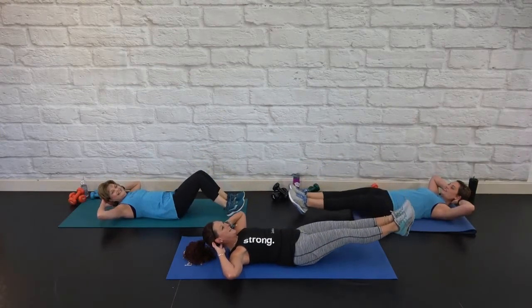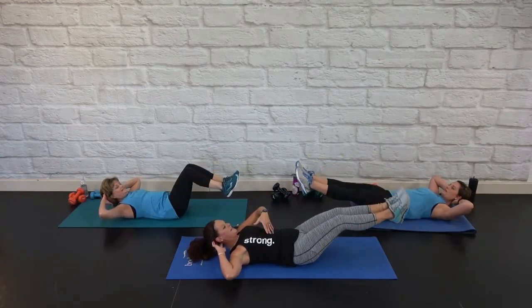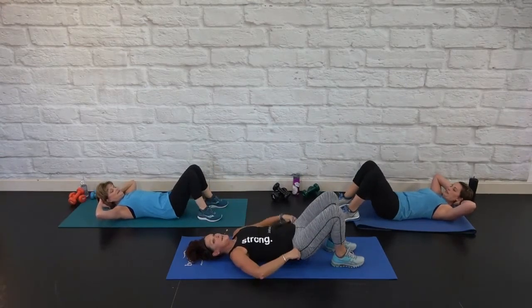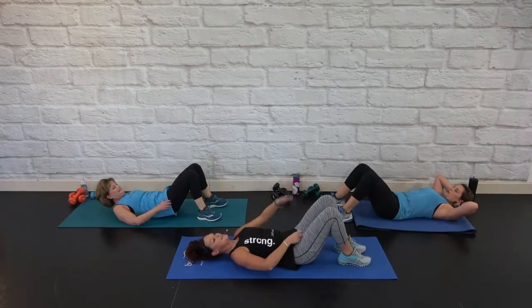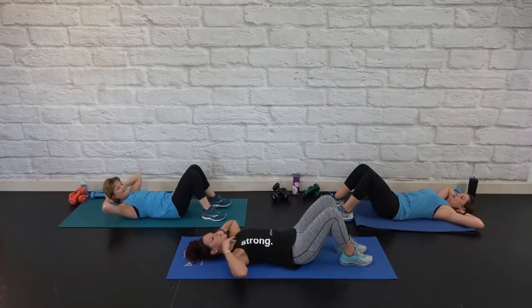Keep it going. Quick, and slow. Bring it in, then feet down to release. Take a moment. Second set — knee first to a straight leg. When you get a break in the middle, it's always a good sign.